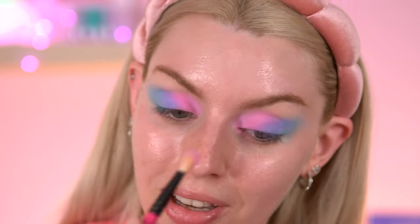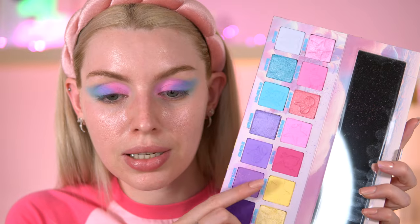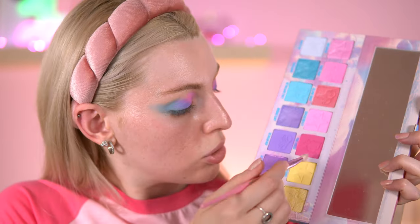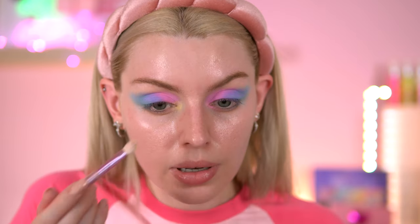I'm going to go in with that bright yellow now — this is called Nostalgic Taste. Using a small brush, I'm going to take that right in the corner, just like that photo. Oh wow!